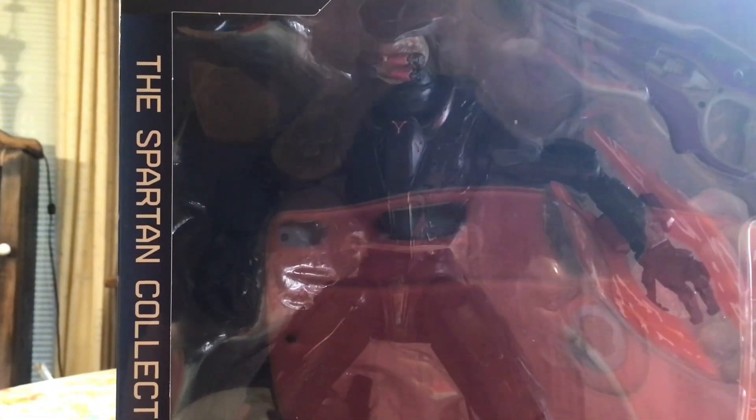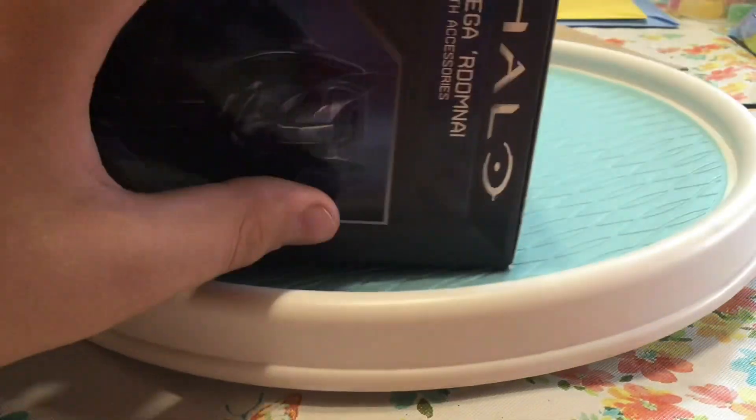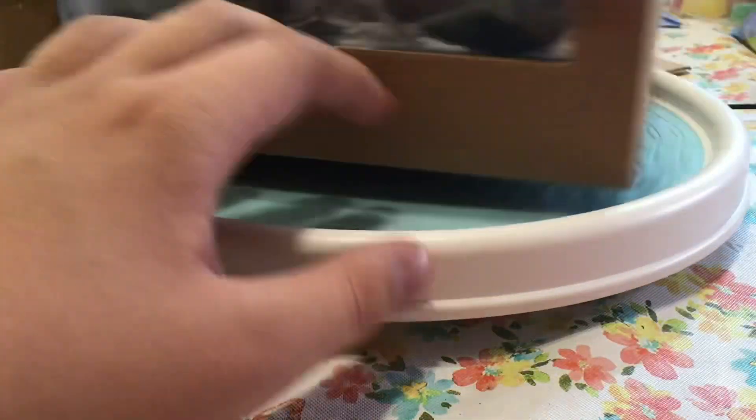Yo, what's up guys. In this video we have my Spartan collection — yeah, good figure. Let's pull it out. Man, they really don't want you taking it out of the box. That's for sure.